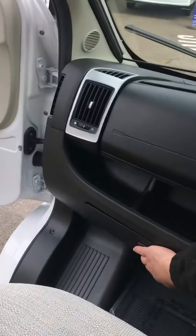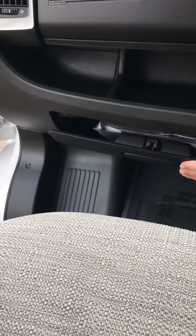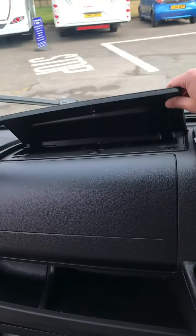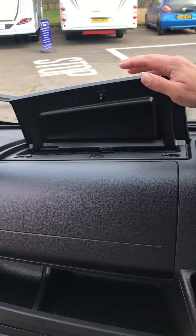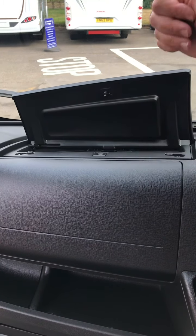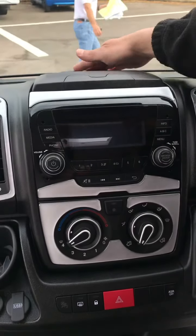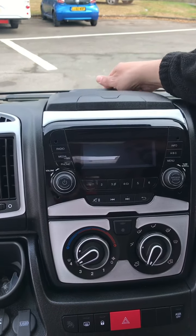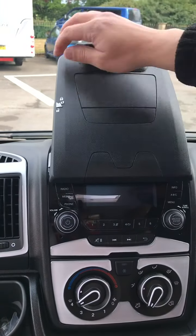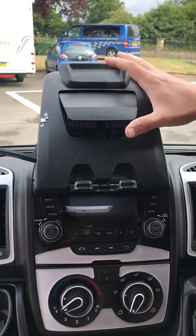At the front here we have a glove box — all your documentation for the cab is in there. At the top, another box: the air conditioning will blow through into this so it actually works as a chiller. Across here we have the clipboard holder — that simply pops up. There's a locking mechanism on the side so you can fit in your tablet, your mobile phone, or whatever.